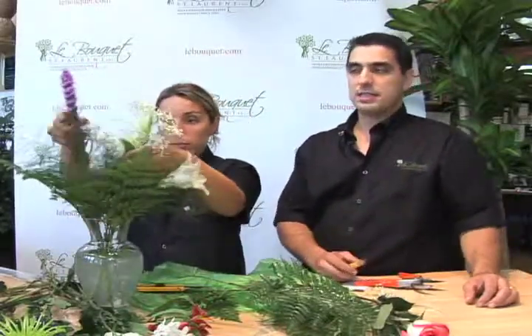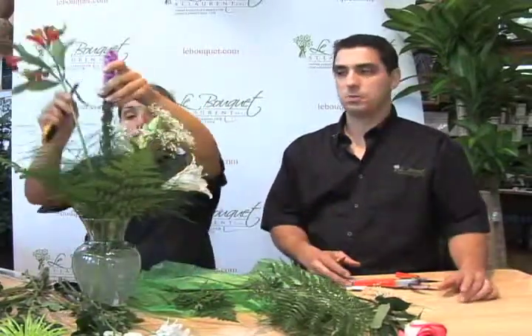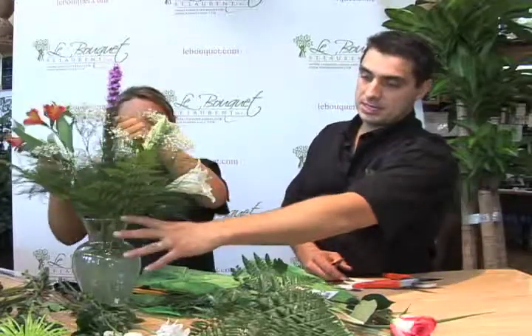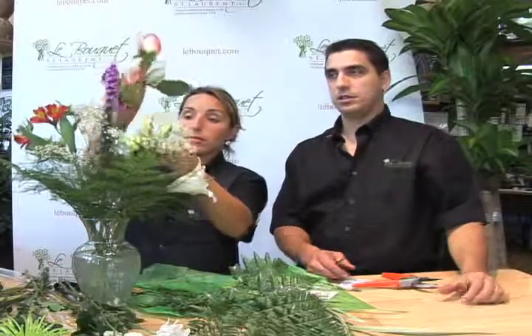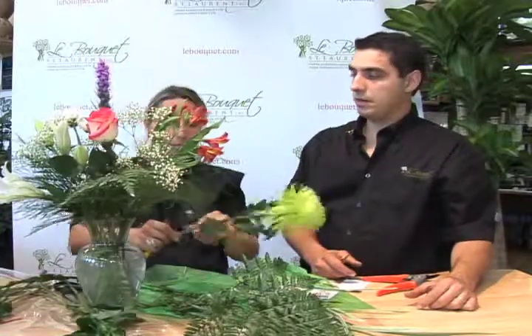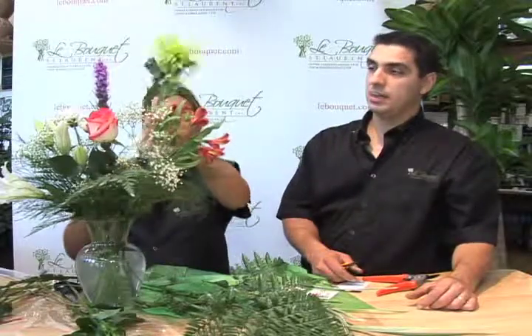You'll need to select a vase that's appropriate for the size of the bouquet — you don't want to put two flowers into a very large vase. On average, the height of the arrangement should be about one and a half to two times the height of the vase. So if your vase is 10 inches, your bouquet should be about 20 to 25 inches tall. Here you can see she's including the filler baby's breath and greenery, and now she's moving to the main flowers — cutting at a 45-degree angle, removing any extra greenery, and sorting them into the vase.